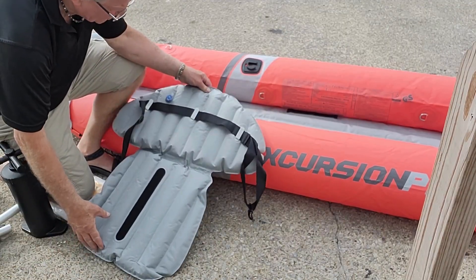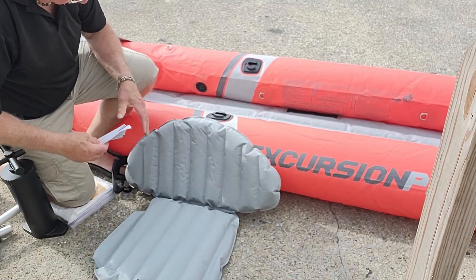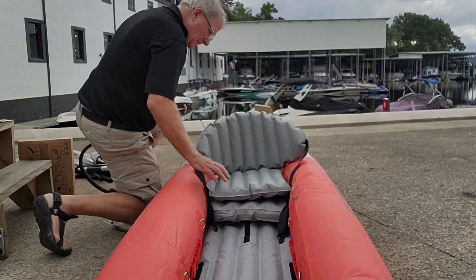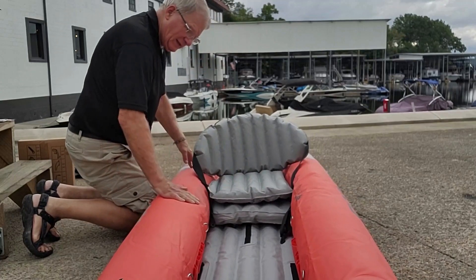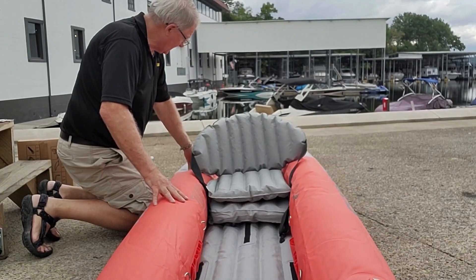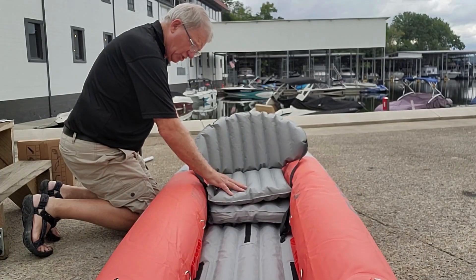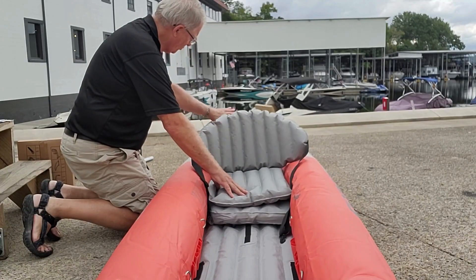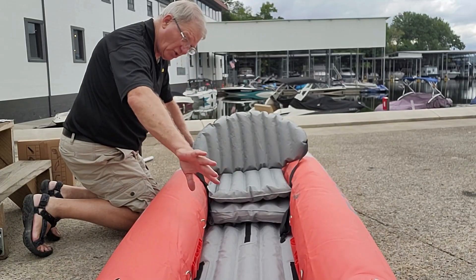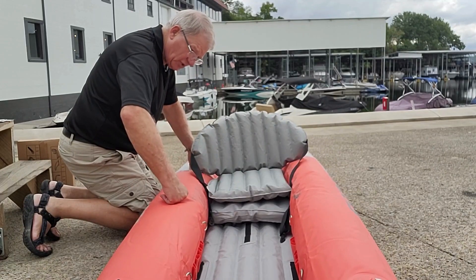It says to just fill this up to 72%. This canoe is made for two persons, but very rarely am I going to be doing that. This is the seat I currently have in here, and there's another set of Velcros way in the back, so I can be in the back or in the center. Even with two people, I still have all this storage room up front. There are holders here where I can put in a foot rest, which I'll do later.